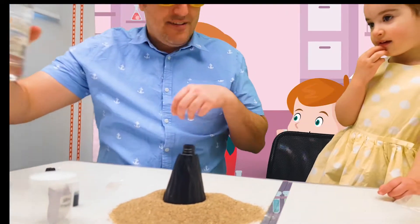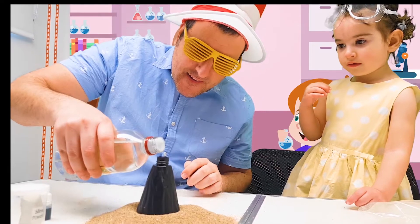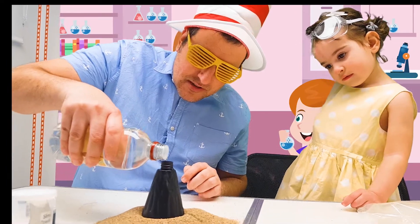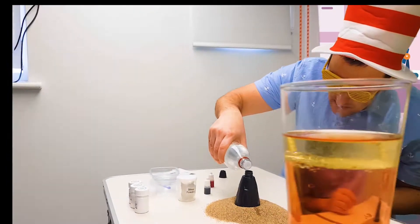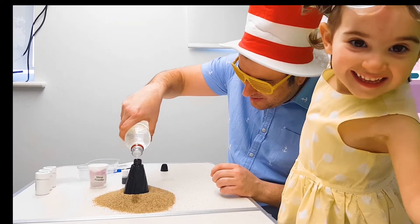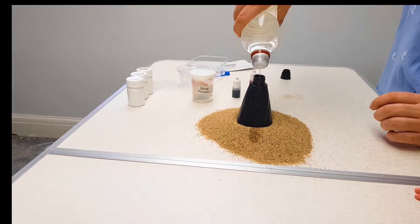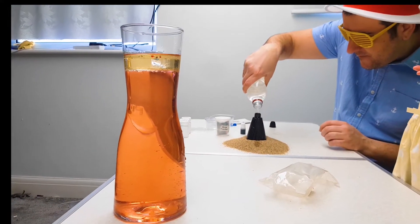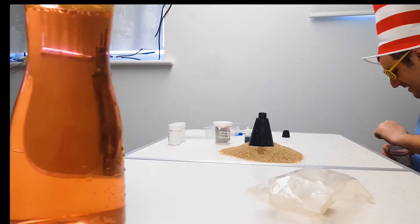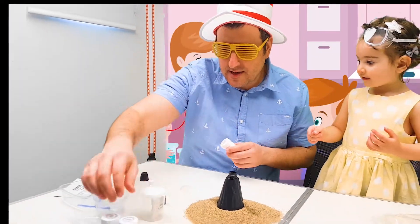We will just put some vinegar, from different positions. No, no, don't stand on the table please. Okay, that's it. Ready? And let's put some... Soyuz. Carbonate. Carbonate. Yes.